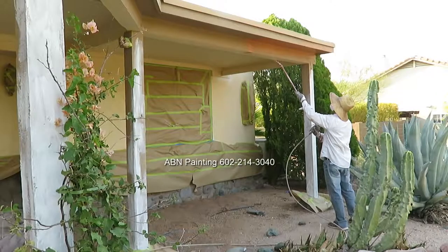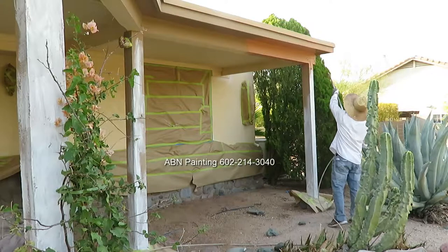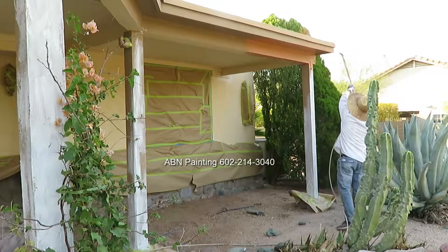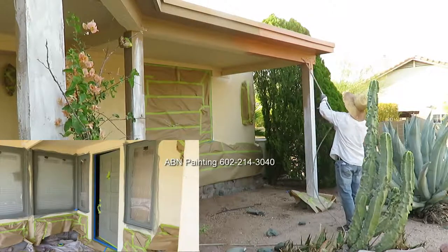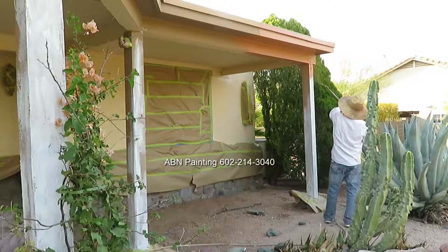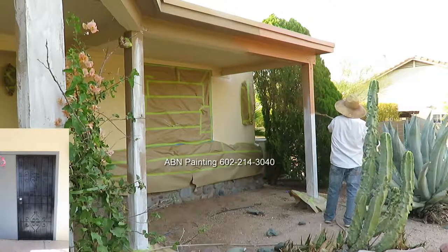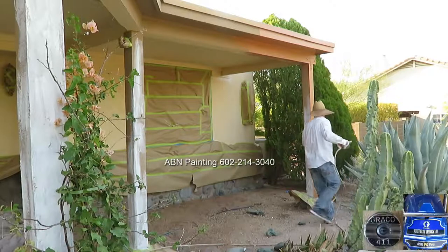We're spray painting this house using four different colors. The first color is for the body of the house, the second color is for the wood trim, the third color is an accent color for the wood trim around the windows and all wood doors, and the fourth color is for all metal doors. We start by spray painting the wood trim.